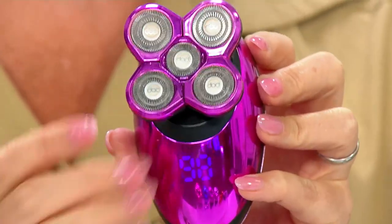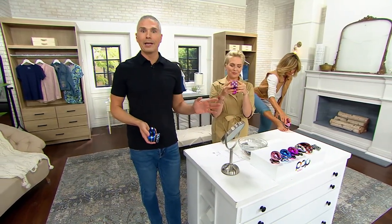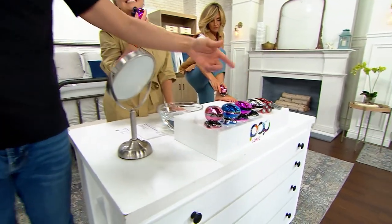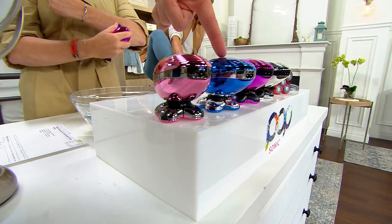This has sold out every time it's been on Feel Good Finds. Already 600 orders placed. Today, you get it home for $12.50 on a credit card. Here are your color choices if color matters to you or if you're buying this as a gift for somebody. There's your rose gold — 2,400 remain.